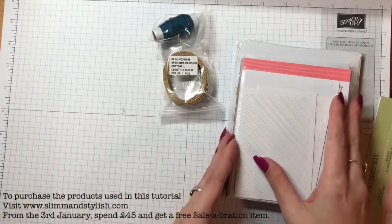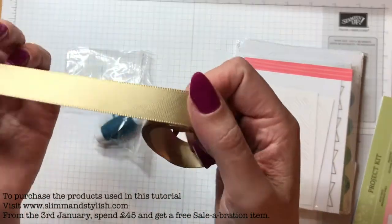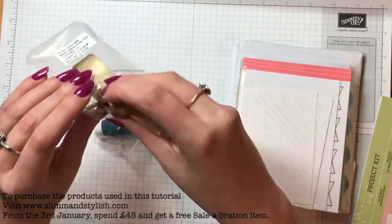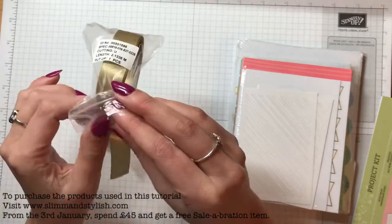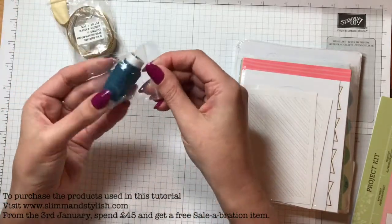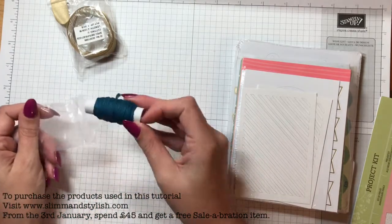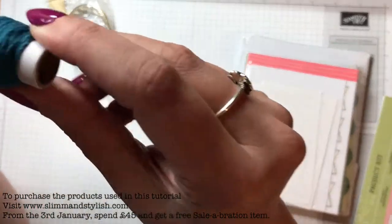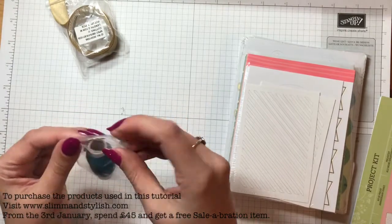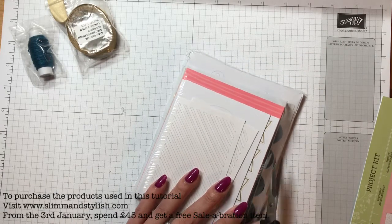In the set you get this — it's gold ribbon, silky gold ribbon, really soft. That's 2.1 metres so you get quite a decent size of that. And that is Dapper Denim twine, which is quite handy to have especially as I have just bought myself Dapper Denim ink.